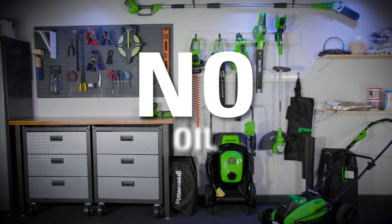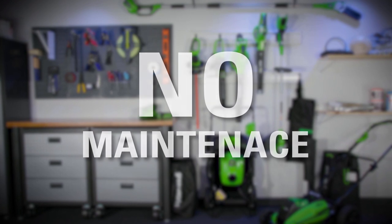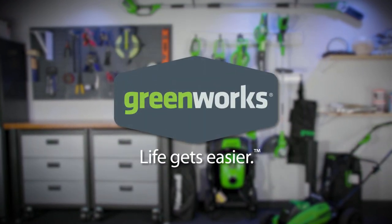No cords. No gas. No oil. No maintenance. Greenworks — life gets easier.